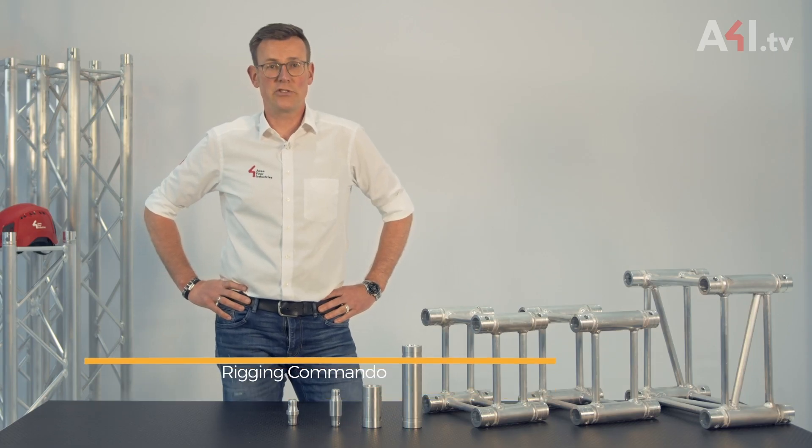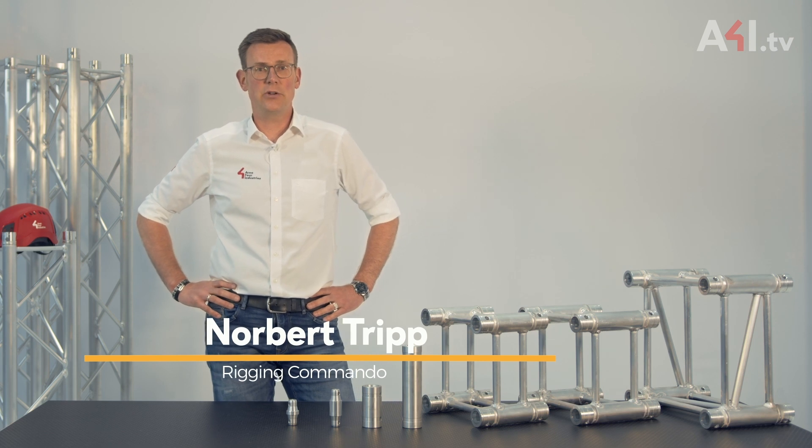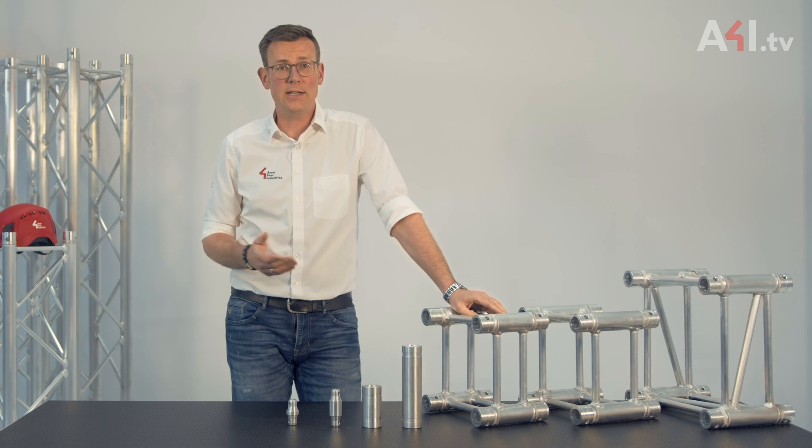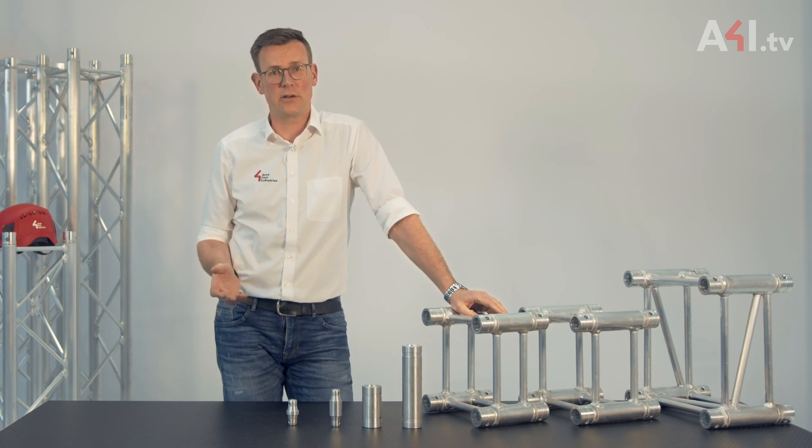Hi, knowledge-hungry truss users. In this video I'll talk about spacers and the product group of short truss modules, as well as things that need to be considered when using them.